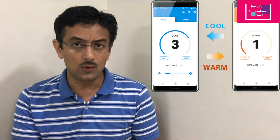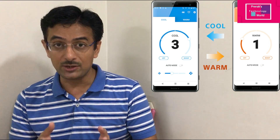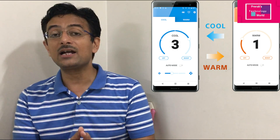When you want to use it in Bluetooth mode, there are two options. In manual mode via the app using Bluetooth connectivity, you will get four modes: cold to coldest, or hot to hottest. The other mode is the auto mode.